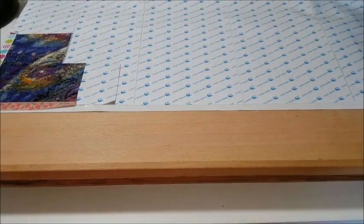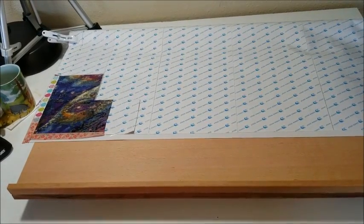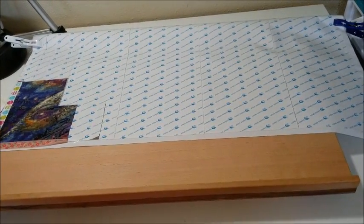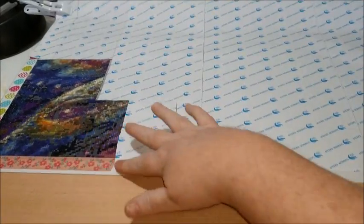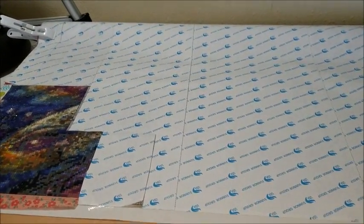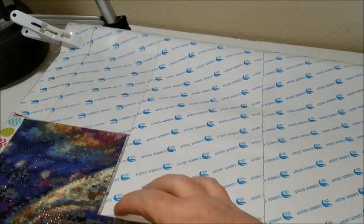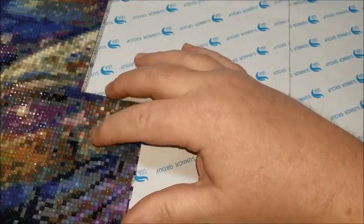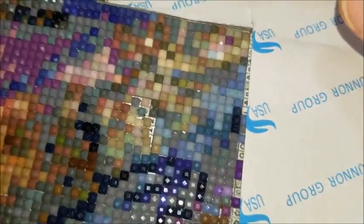I have to pull way out for you to see the whole thing — there you go. This is my table easel lap table desk thing. I put this on top of it because I didn't have anywhere else to put it for the time being, and something — oh my goodness, look at that — something messed it up.